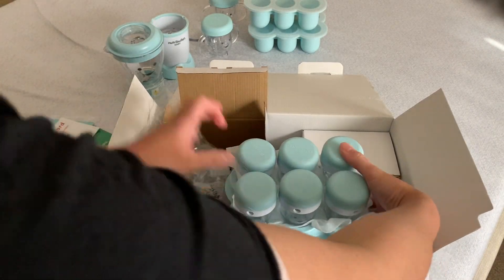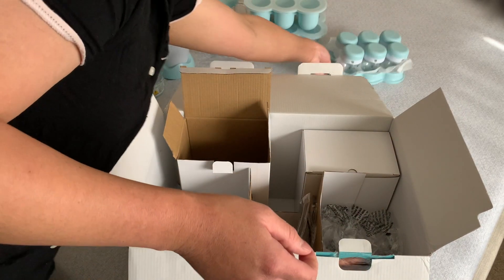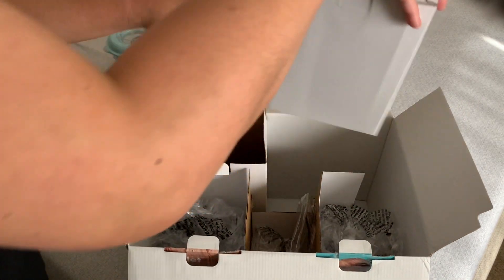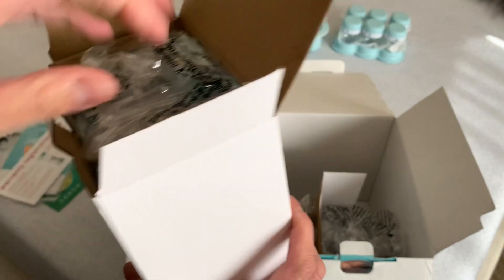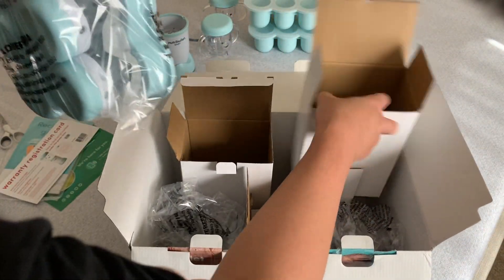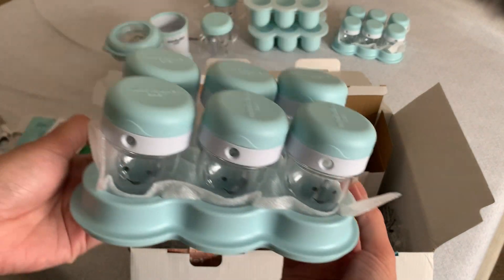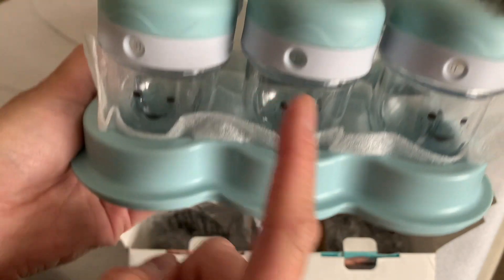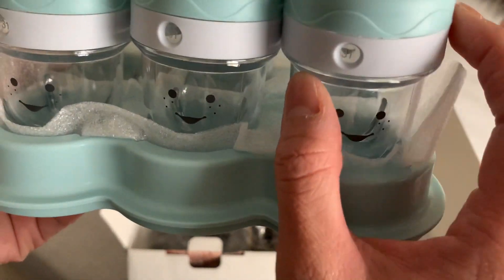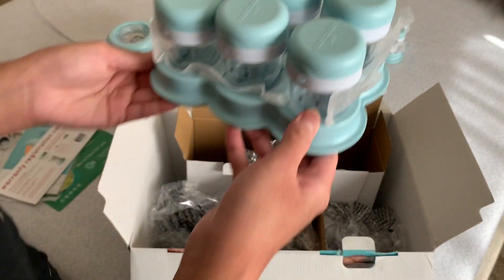So cute — it's a happy face on the lid! And quickly, the other box is the same product, and each individual cup has that date numbering system that you can twist. That's everything in the box.